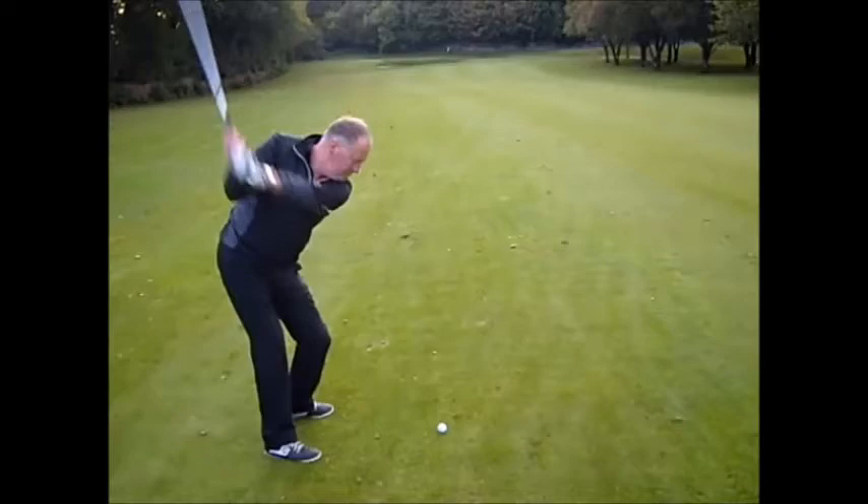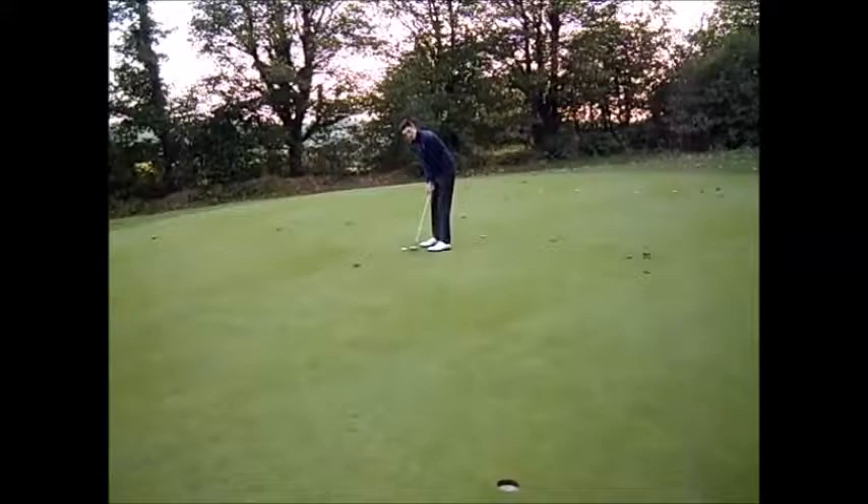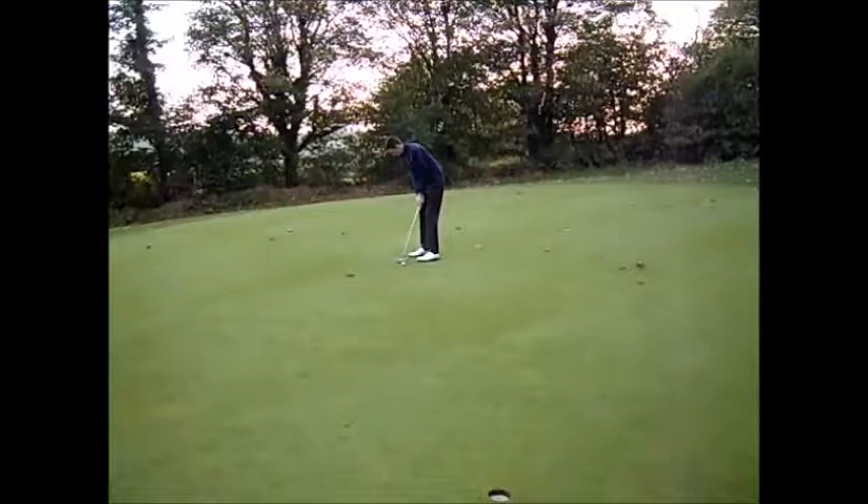Mark's got about 25 feet, but a good two-foot swing from the left, so quite a difficult putt — let's see what happens. Not bad, we'll give him that one. I'm not Swedish.